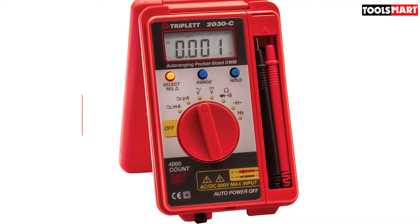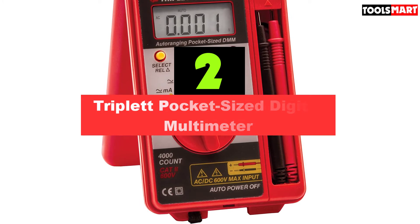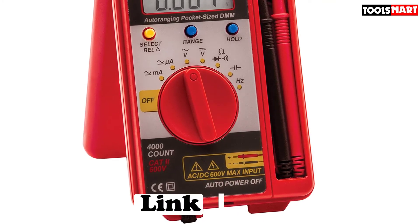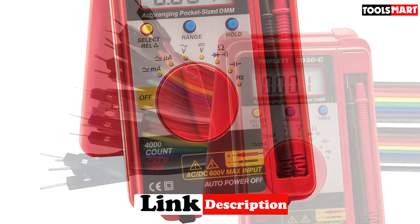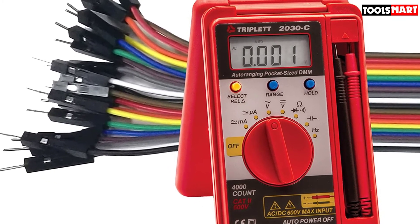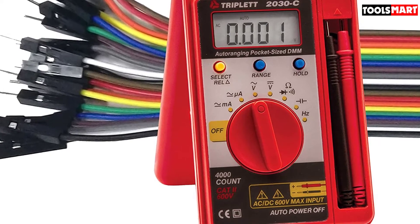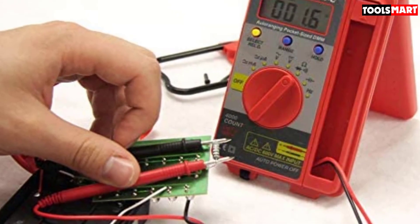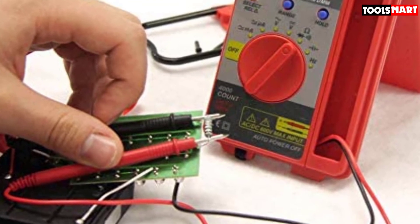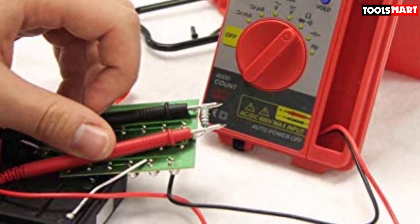Second on our list is the Triplet pocket-sized digital multimeter. This Triplet multimeter comes in a hard case with built-in space for test probes. We liked its old flip-fold shape a lot, which makes it more convenient to keep it anywhere without worrying about dirt and other environmental effects. You can easily keep it in your work uniform or front pocket after folding its cover. Test leads are built-in within the body and non-removable, and you get a proper default place for holding probes after work. We found this multimeter perfectly feasible for HVAC, RV and marine applications, home theater, security installation, residential applications, and commercial and building electric devices.